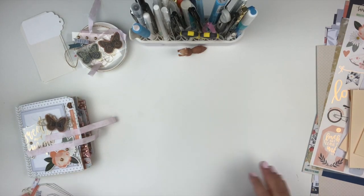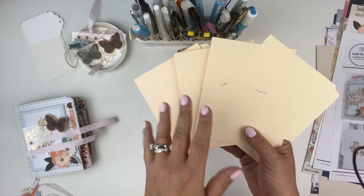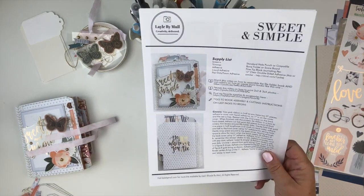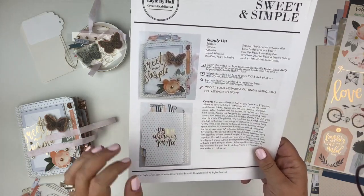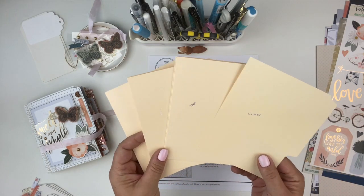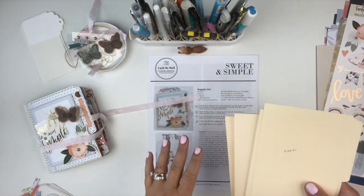Now let's take a look at the contents of the kit. The file folders are the base we're using to create the mini book, and I have pre-cut, pre-scored, and pre-labeled everything for you, which makes it super easy to put all these pieces together to create the base of the album. The kits include color step-by-step instructions for everything you need to put the project together. Along with the kit, you have access to a three-hour video where I step-by-step put the project together with you.